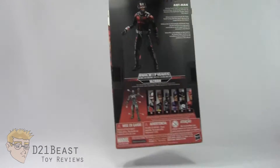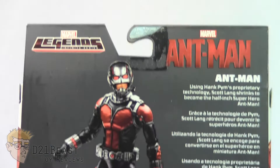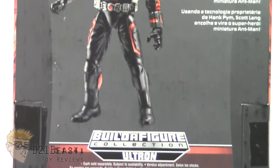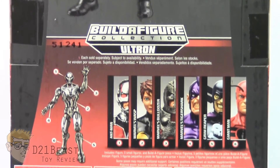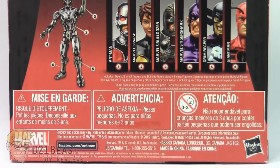As we flip this package around, in the upper left hand corner you have the Marvel Legends logo and then the Ant-Man logo in the upper right. You've got a bio for Ant-Man below that — go ahead and pause now to read that. Coming down the package you do have an image of Ant-Man out of the box, then the logo for the Build-A-Figure Ultron wave, and finally at the bottom a complete lineup of all the figures available in this wave as well as the Build-A-Figure Ultron there off to the left.